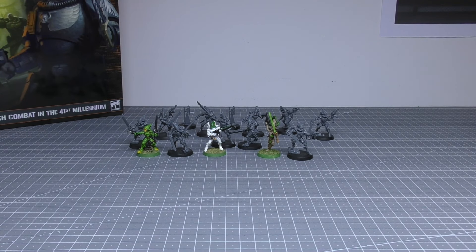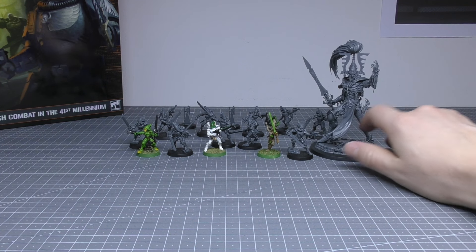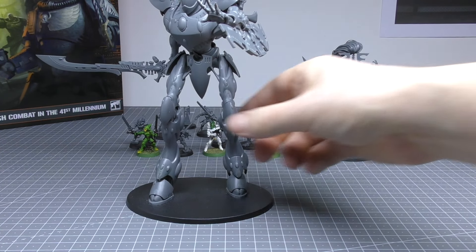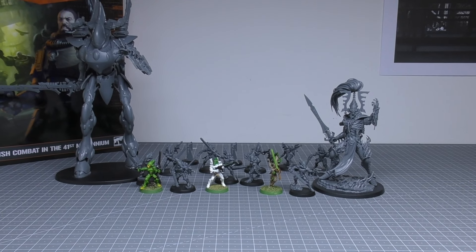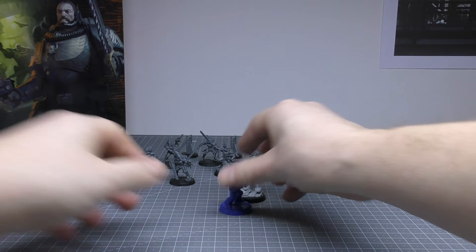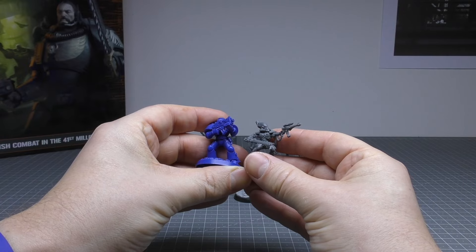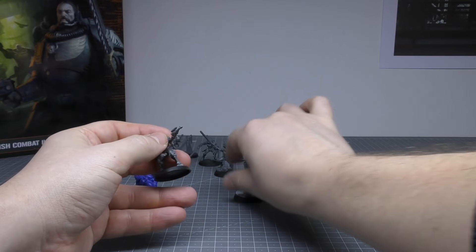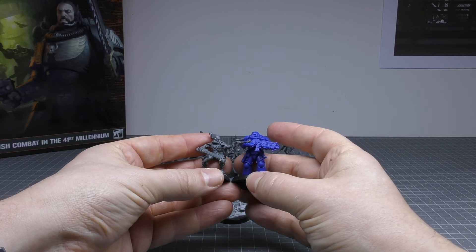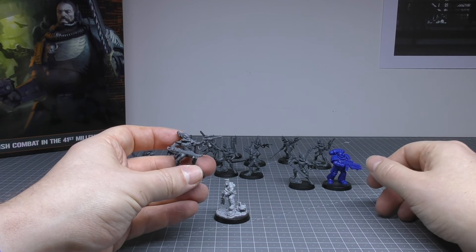Compared to larger Eldar models, we've got the Avatar of Khaine which obviously dwarfs all of them — a fantastic model, I think it won model of the year for 2022. Then we've got a Wraith Knight, a very tall model, which gives you some idea of how big a Wraith Knight is compared to these. Compared to the usual 40K minis, a standard Space Marine is still bigger than them. Sly Marbo is probably similar height, maybe a little taller. Primaris is going to be way, way taller than these Scorpions, which is great — that's what you want.